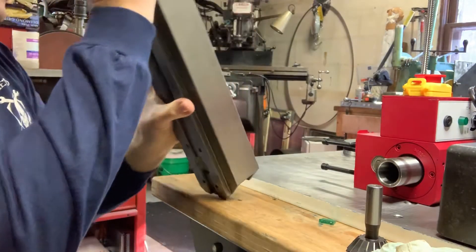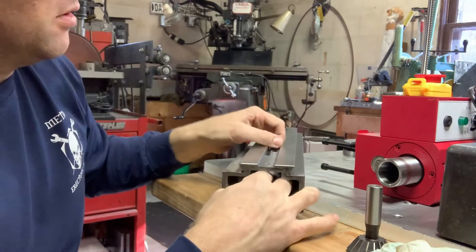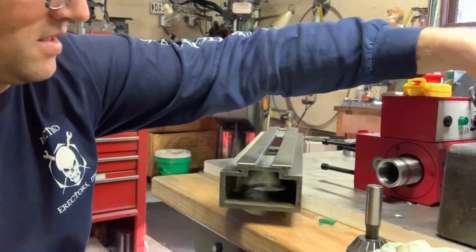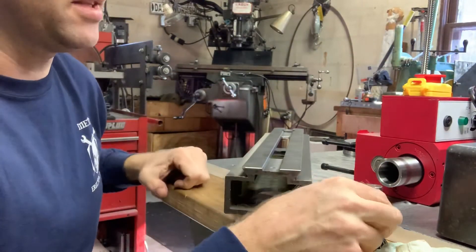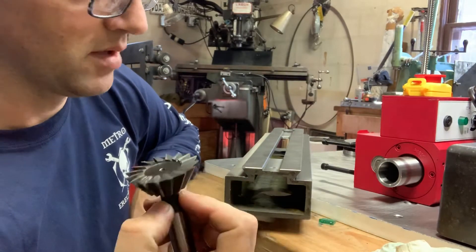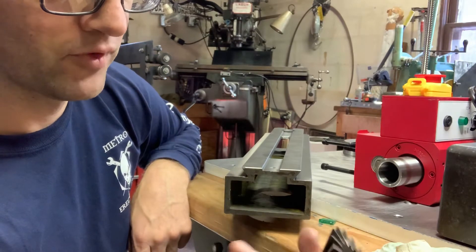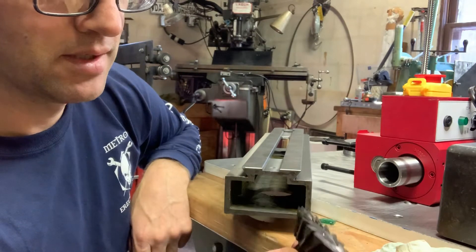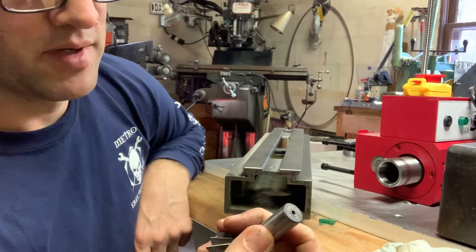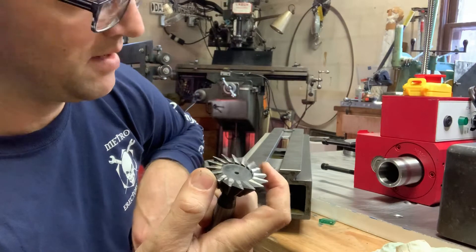Let me show you how I'm going to deburr the inside of this piece. I bought this dovetail cutter — it's an import, I got it online for about $30. It's got a 16mm shank and it's about 2 inches in diameter.